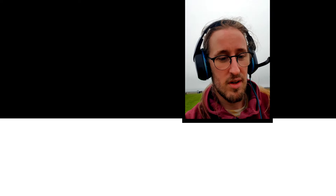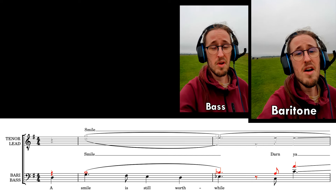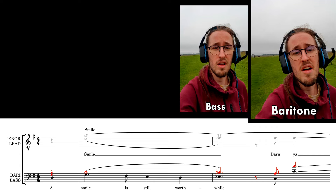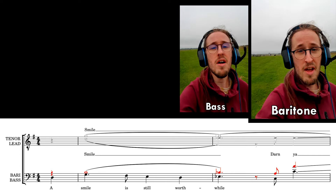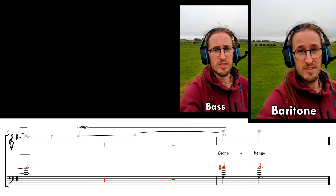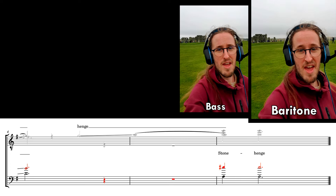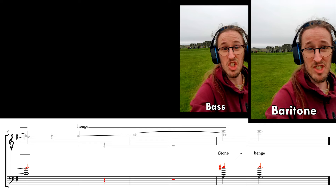And here comes the second part. You keep talking — it's very important. A smile is still worth life. DONG YAAAAT. STONE HENGE.